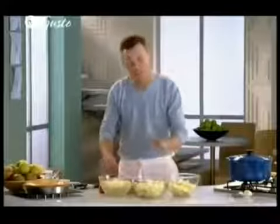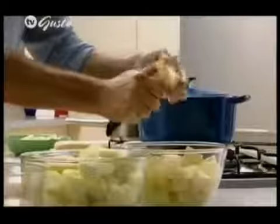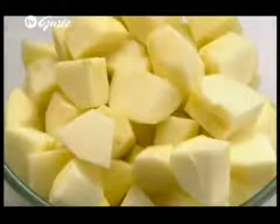Now notice I'm keeping the Bramley apples separate from the Russets. The quantity you're going to require is about a kilo of the Bramleys and about 675 grams of the Russet apple.